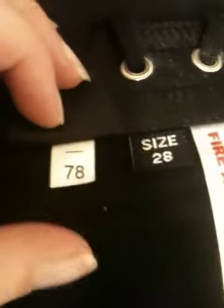There's another size marking here — 78 centimeters. But yeah, I'm a size 28.